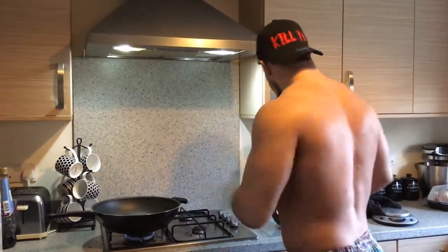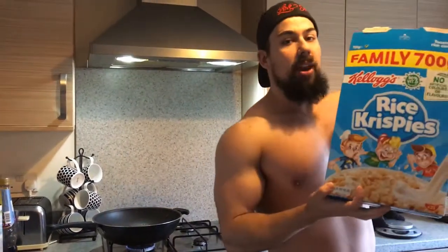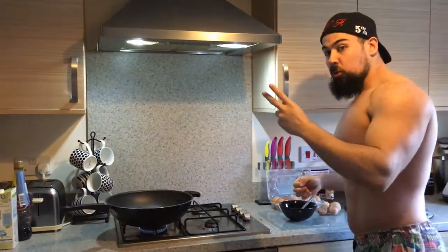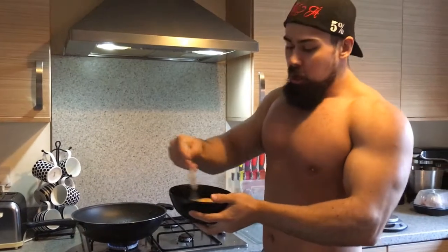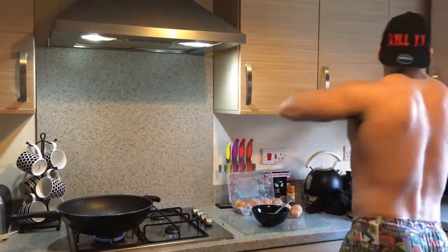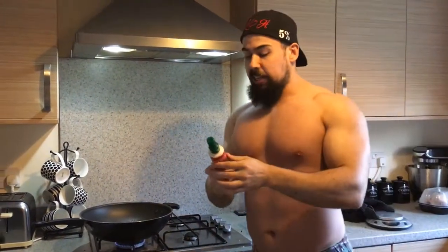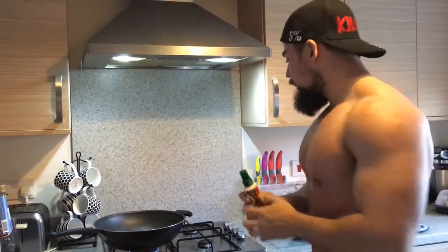Okay, so breakfast time. I've cracked three whole eggs and two egg whites — keeping the fats down a little bit because I'll be having some beef a little bit later on. I've got them mixed up and the pan is on heat. I'm using some Friolite and a chilli oil spray, it's like a one-calorie spray. I've got that in the pan already heated.